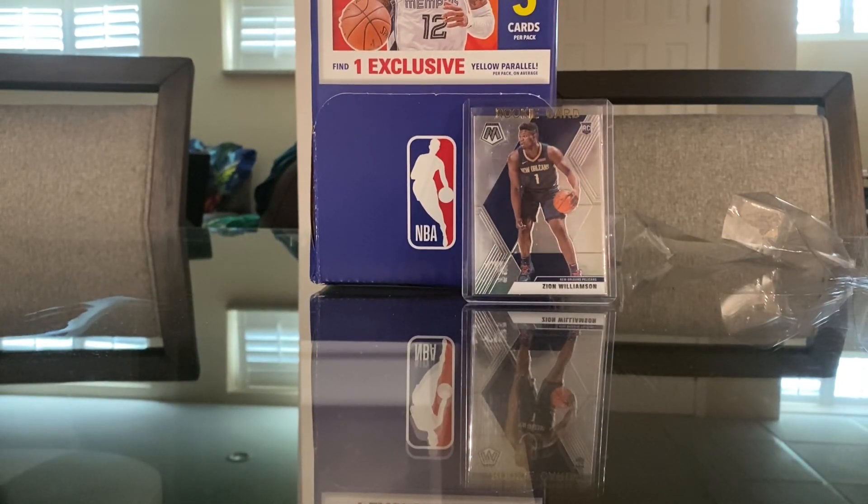Hey guys, it's Chubb, and yesterday I went to the beach, and they had a card shop — technically, I guess you could say — but it was like a section with shirts and other items like Pokémon stuff.